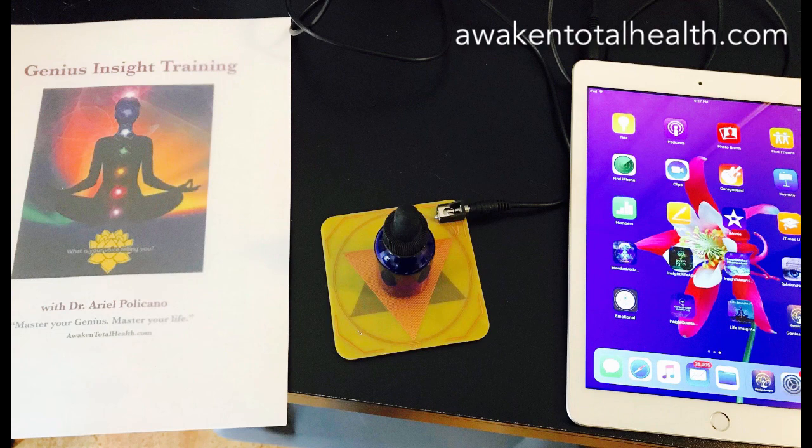Basically, the way to use the remedy plate is extremely easy. You just put it in the audio port, and when it's in connection with the genius and the genius is playing frequencies, it is automatically running the energy from that audio port into the remedy plate just by virtue of the fact that it is on and you're hitting play.